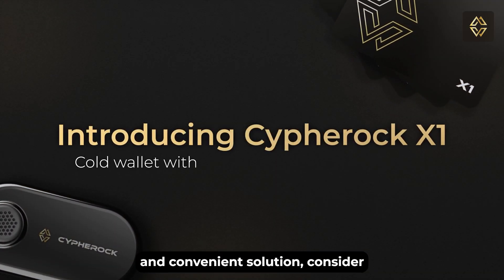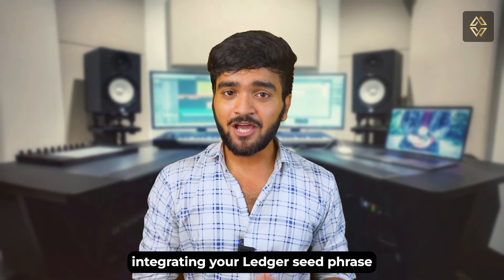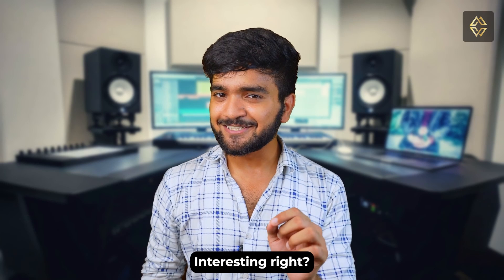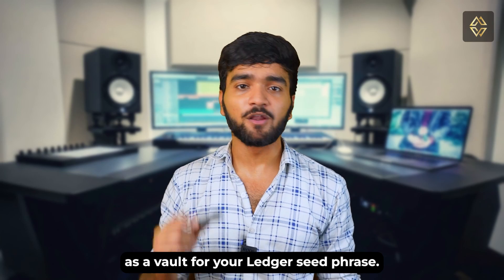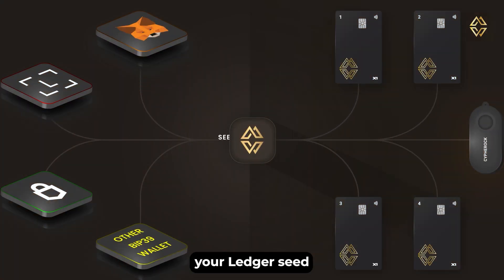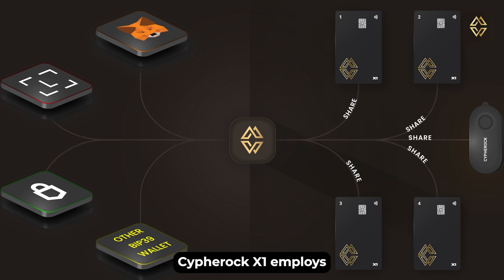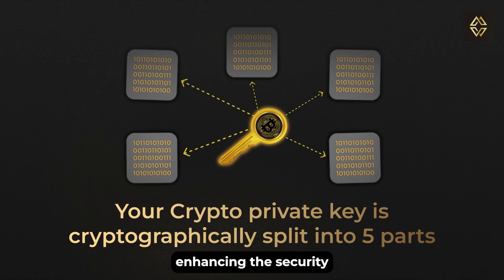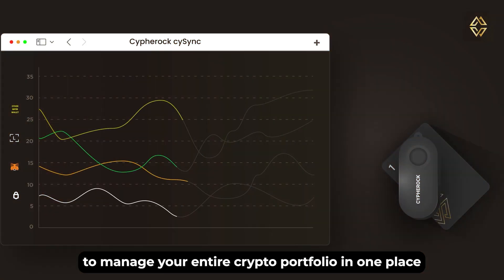If you want a highly secure and convenient solution to safeguarding your seed phrase, consider integrating your Ledger hardware wallet seed phrase with the CypherRock X1. The CypherRock X1 can function as a vault for your Ledger wallet seed phrase. Using the import seed phrase function, you can securely store your Ledger seed phrase offline, adding an extra layer of protection. CypherRock X1 employs a two-of-five Shamir secret sharing scheme, enhancing the security of your seed phrase, and it allows you to manage your entire crypto portfolio in one place using SciSync, CypherRock's desktop app.